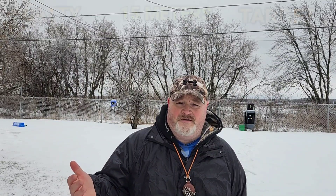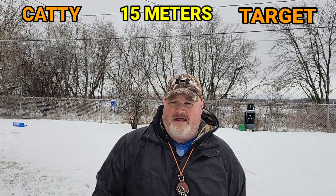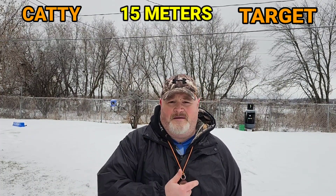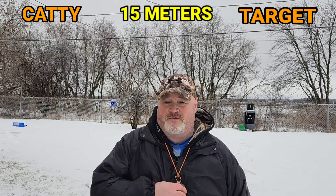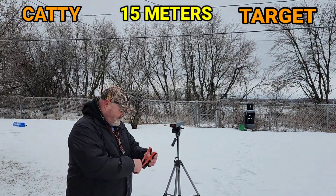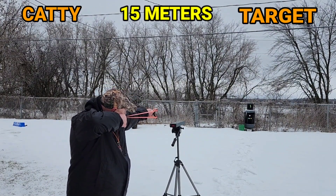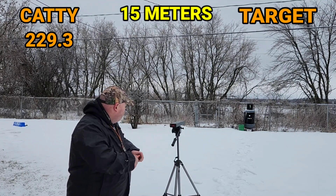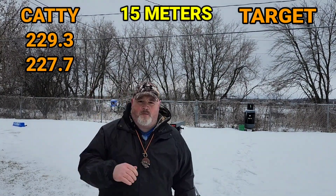Here we are back at 15 meters. I'm going to take a couple of shots from here and see what speeds we're getting from up close and at the target distance. The first two shots from this position shouldn't be too different from the first go around. One Mississippi, two Mississippi — 229.3. Right in and around that speed from the first shot. Second shot: 227.7. Pretty much consistent there.